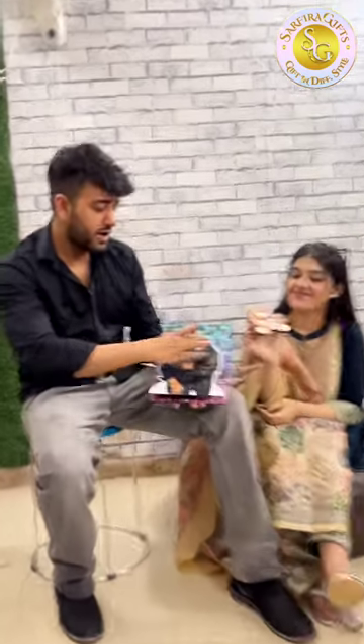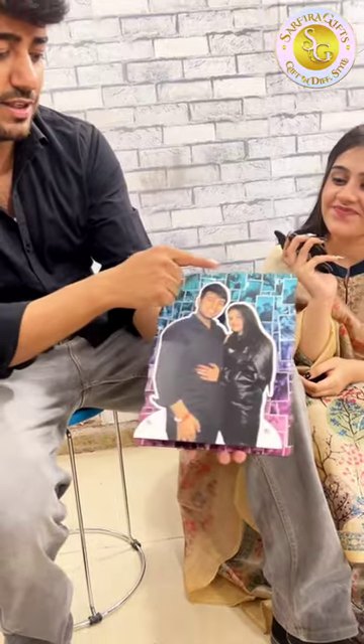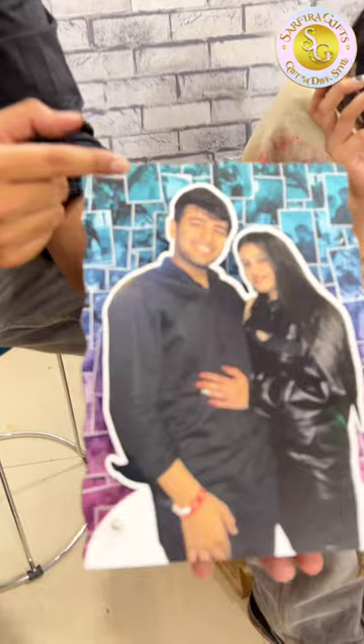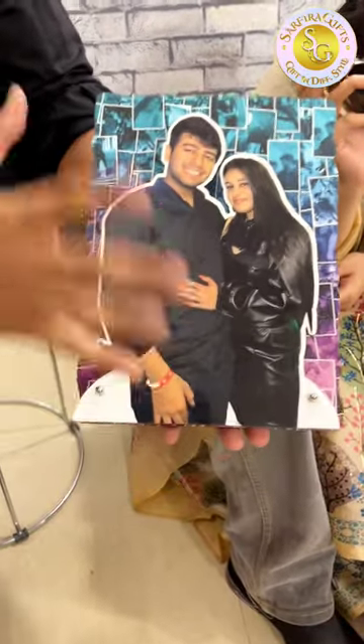This side Mayank, this side Sanya, and we got this beautiful gift from Sarpira Gifts. You can also use this frame. I will show you a little bit. Here we have a very cute portrait, and behind it are our memories of the last one year. I will show you a little cute picture of the company — they will send it to you as a whole portrait.